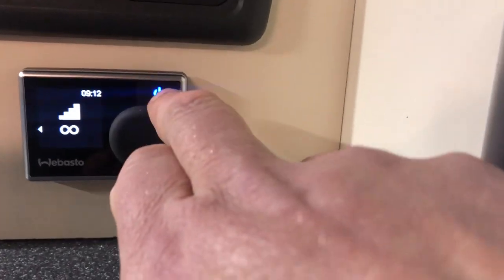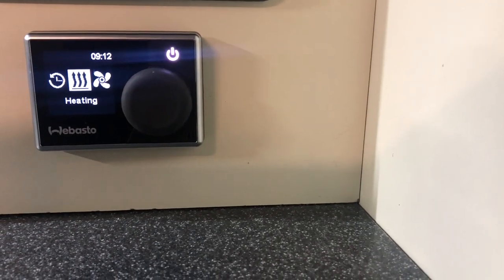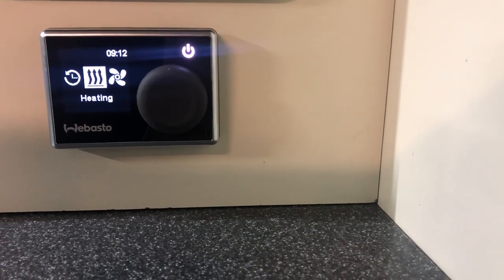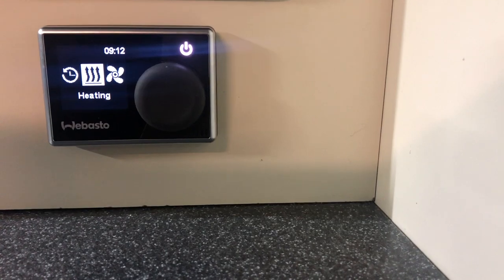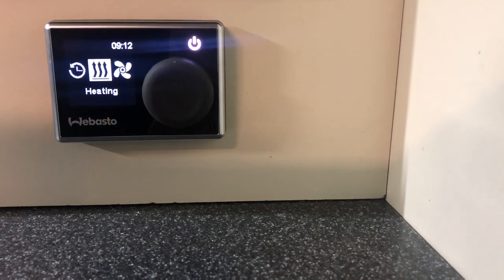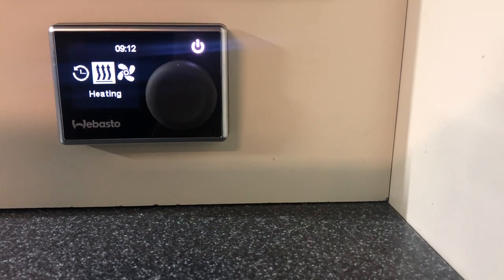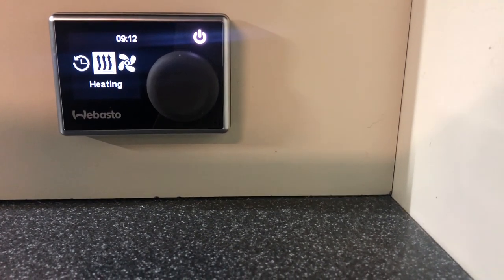To turn it off, just press the top button again, return to the settings menu, and then just leave it. It'll time out after about 60 seconds. If you have had hot air running, it may take a minute or two just to run through its shutdown cycle before the fan actually stops. And that's it — thanks for watching.